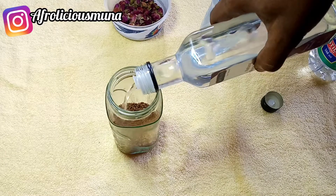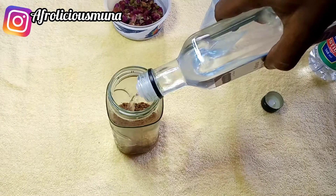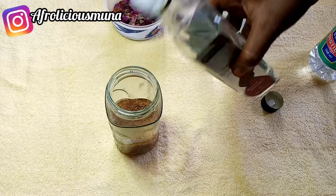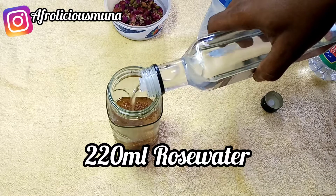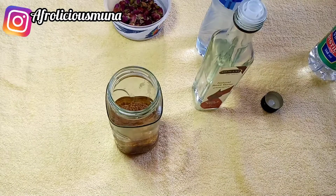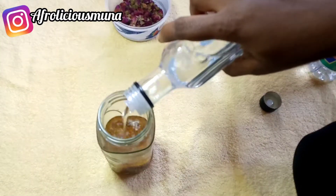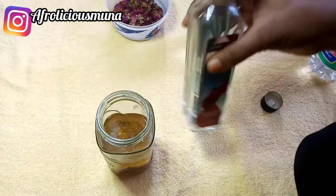Fenugreek also helps in treating a variety of scalp issues like dryness, hair thinning, and hair loss. Fenugreek is rich in folic acid, vitamins A, K, and C, and is a storehouse of minerals. It helps regrow hair strands and also contains high amounts of lecithin, which hydrates the hair and strengthens the roots of our hair follicles.